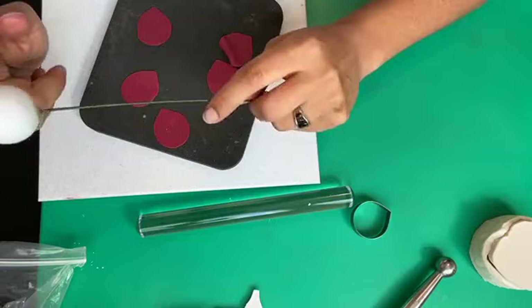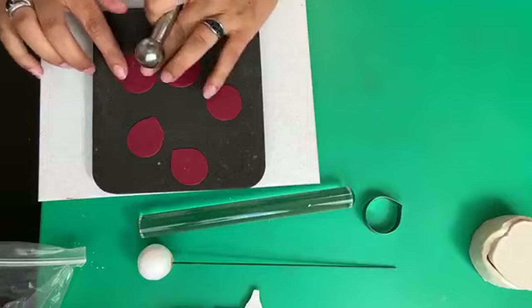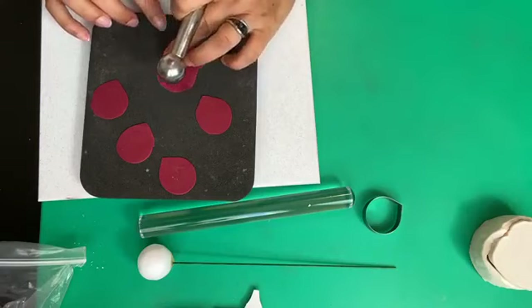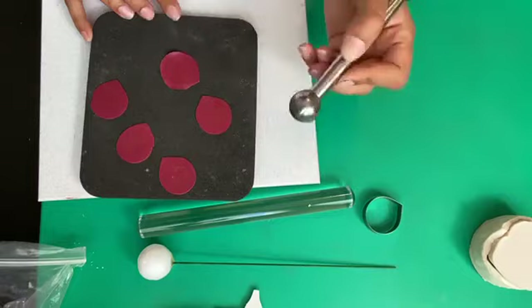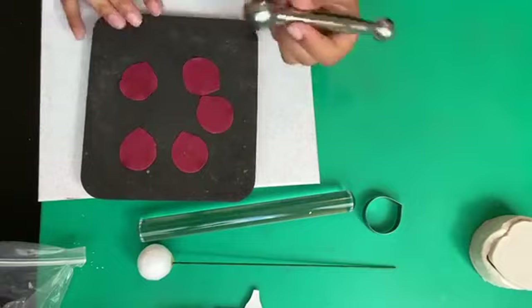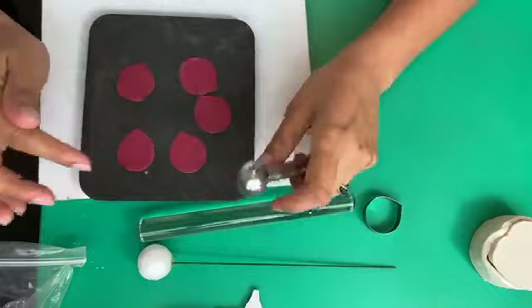The styrofoam ball is three centimetres diameter. Now I'm going to use a ball tool to thin the edges of my petals. You want your ball tool halfway on the petal and halfway on the board — not on the petal itself because it will create a crease. You want it right on the edge. Use the bigger size of ball tool because the bigger the ball tool the flatter the effect you'll get, and the smaller the ball tool the more frilly the effect.